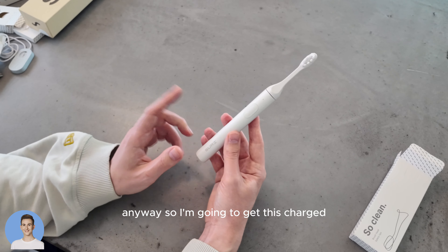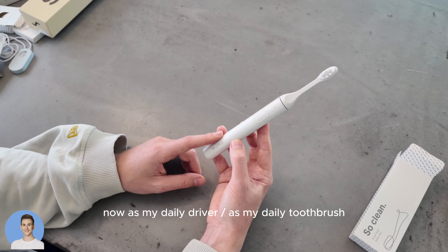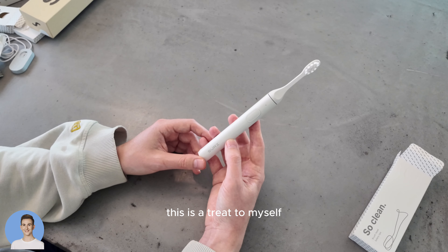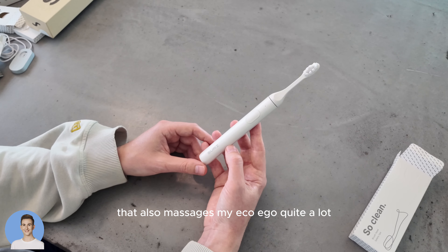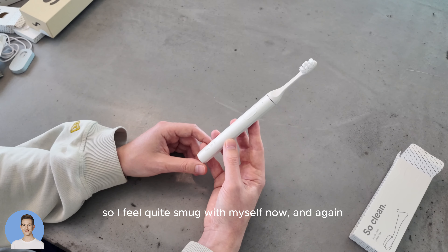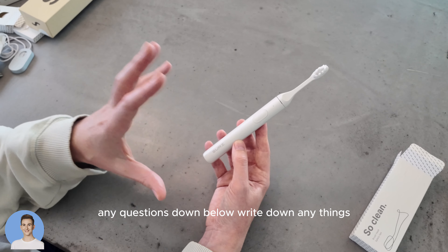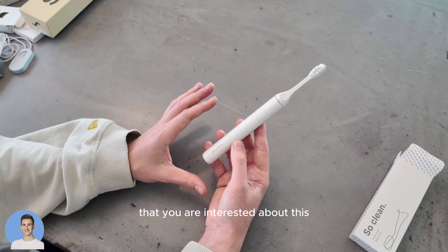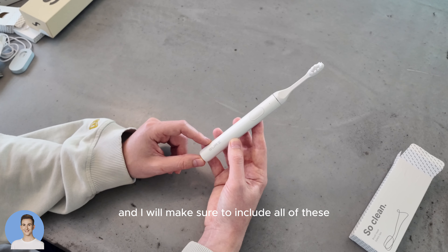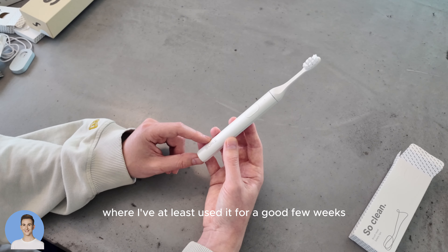I'm going to get this charged and use it now as my daily driver, as my daily toothbrush. I'm really excited to try something new — this is a treat to myself. It also massages my eco-ego quite a lot, so I feel quite smug with myself. Any questions down below — write down anything you are interested about this, and I will make sure to include all of the questions in the full review where I've used it for at least a good few weeks, if not months.